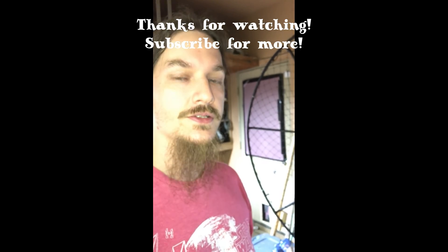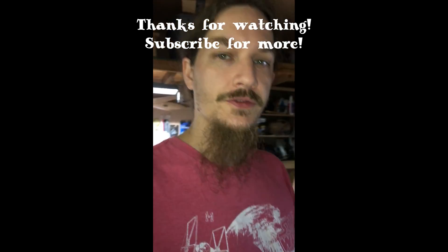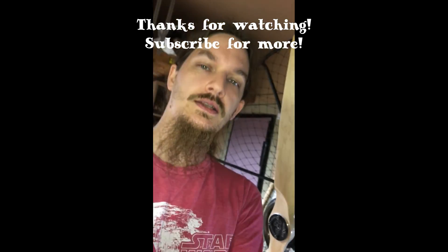I also do screen printing, and recording and mixing and mastering for bands near the Sports Creek, Michigan area. Thanks guys for tuning in — have a great day, stay awesome.